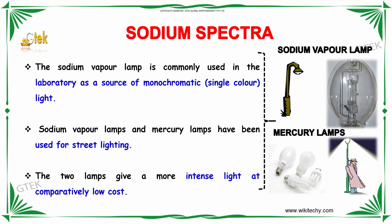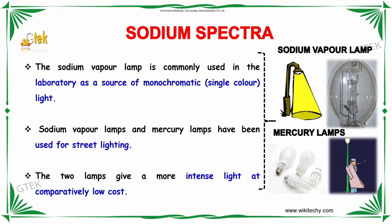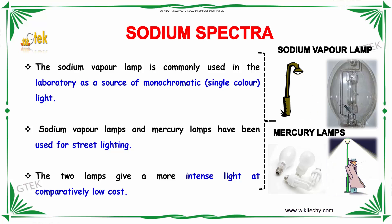Now we will talk about sodium spectra. The sodium vapor lamp is commonly used in the laboratory as a source of monochromatic, that is, single color light. The sodium vapor lamps and mercury lamps have been used for street lighting. The two lamps give you a more intense light at comparatively lowest cost.